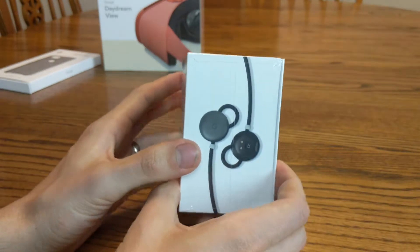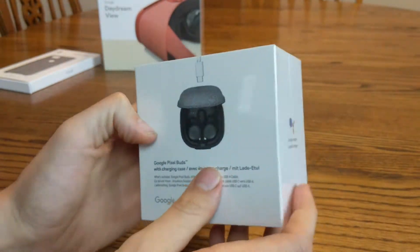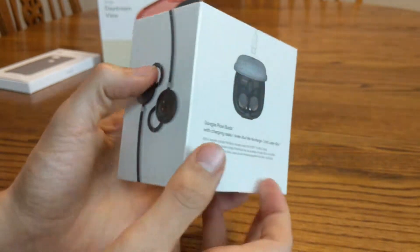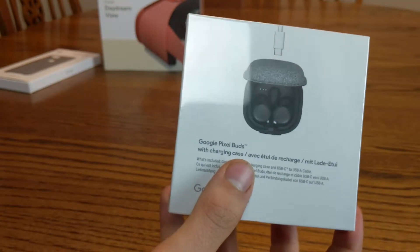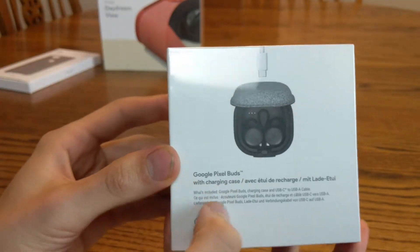This packaging is really cool. Google does a great job — just a really nice feel to it, as you can see. So there's Google Assistant on the front, there's the side. Really cool product photography. Here's the back with the wireless charging case and the headphones inside.